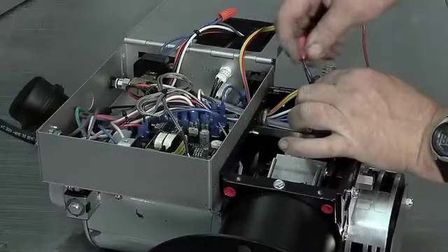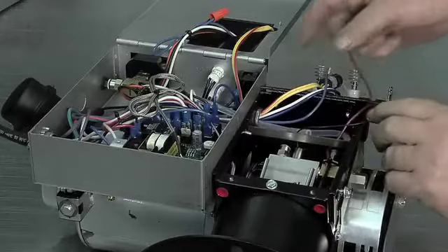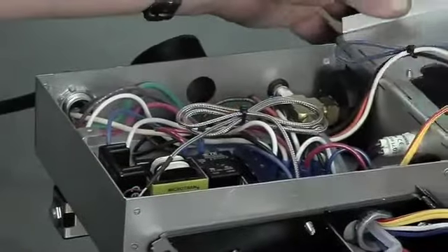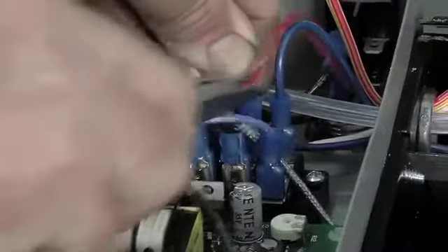Unscrew the wire nut from the blue and black wires that go to the heat rod. In the electrical box, remove the red wire from the snap switch off of the terminal block.